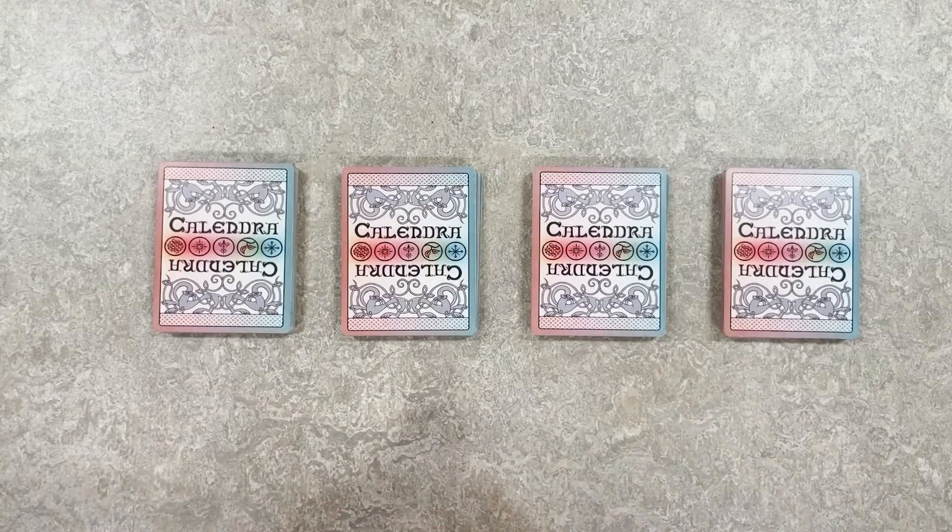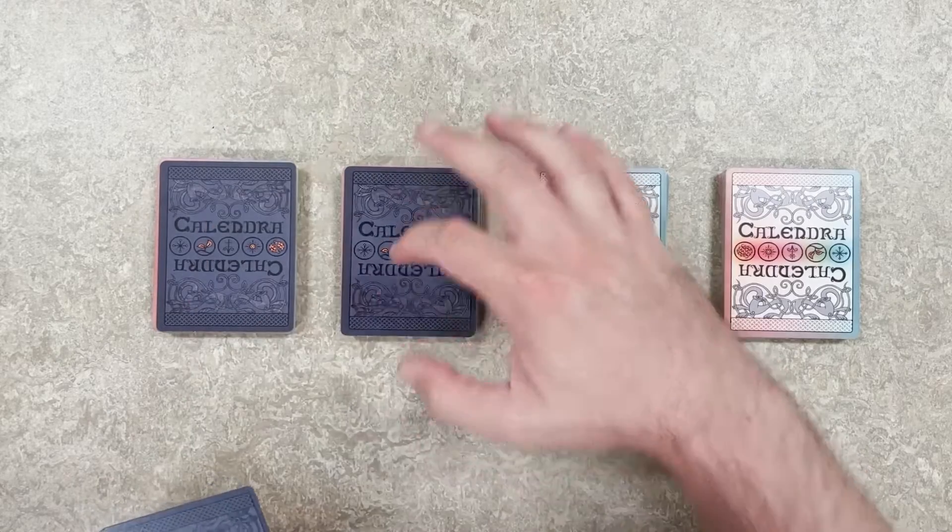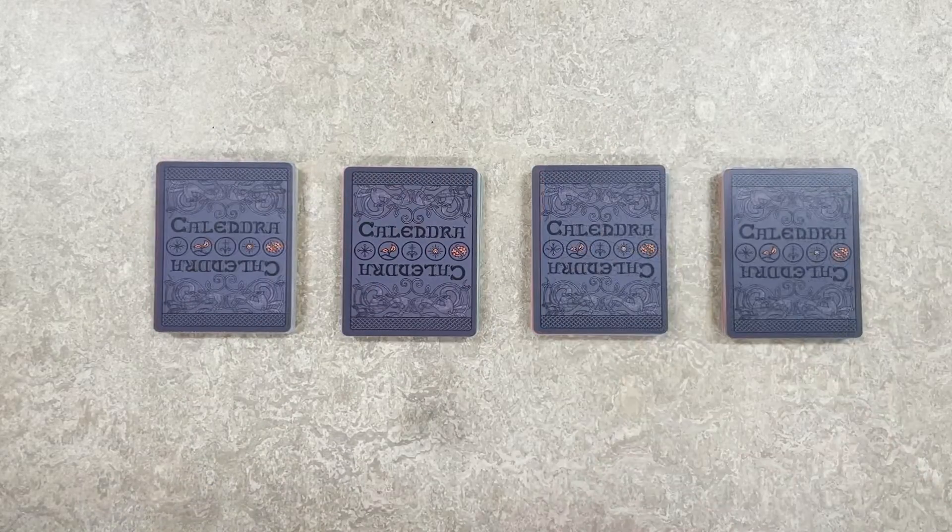After sorting the full pile into four separate decks, designate one rule card per deck and the game is ready to be played.